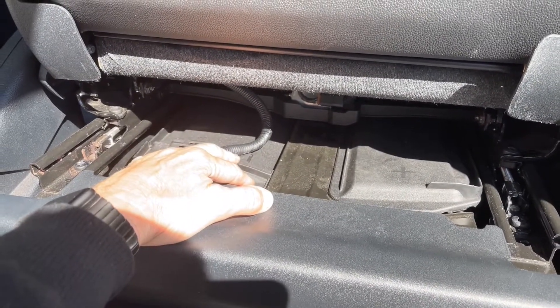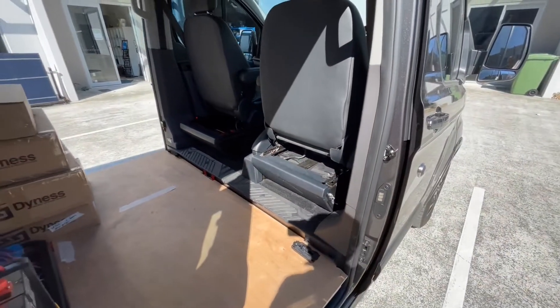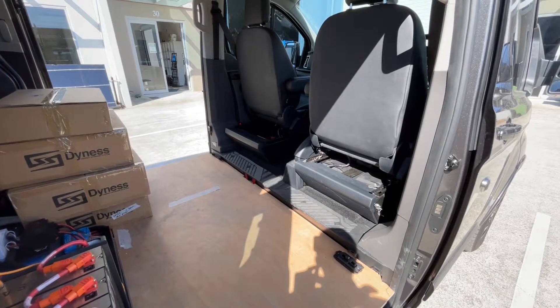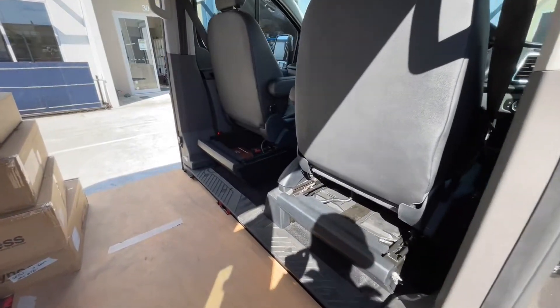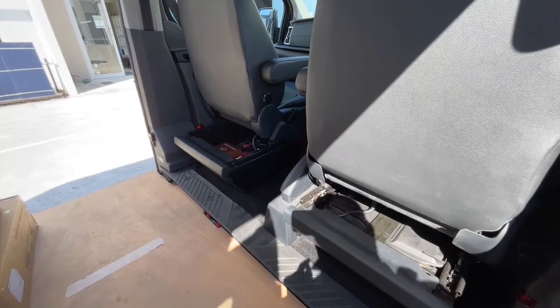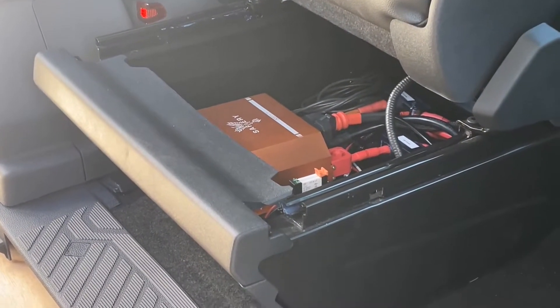Why does it do that? It's to save fuel. The compliance for this vehicle is based on having very little fuel consumption because of the alternator load at startup, at idle, and when it immediately takes off. So the challenge for DC to DCs like our Scotty over here — that you can see under that seat — is how to not breach that.